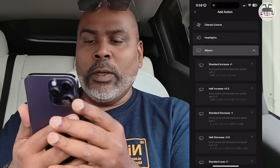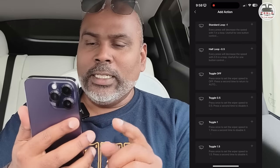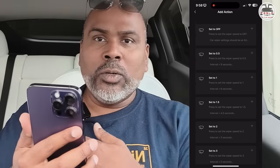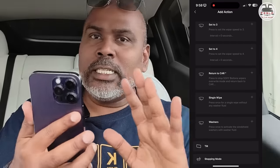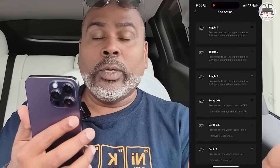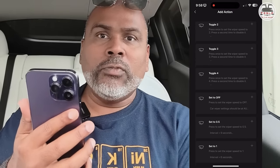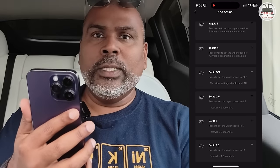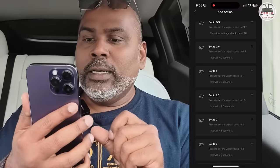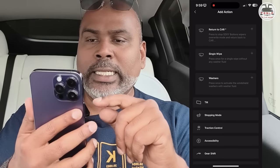For wipers, you can increase by 1.5, minus 1, standard loop to 1, standard loop to 0.5, or toggle off. I'll probably have one button set to toggle off because there's an important nag in Tesla Autopilot — Autopilot will automatically activate auto wipers, and the auto wipers in Tesla's are terrible. When Autopilot is engaged, you cannot disable your wipers. That's an absolute nag, particularly on the highway. There are also washer controls you can activate instead of using the physical button.